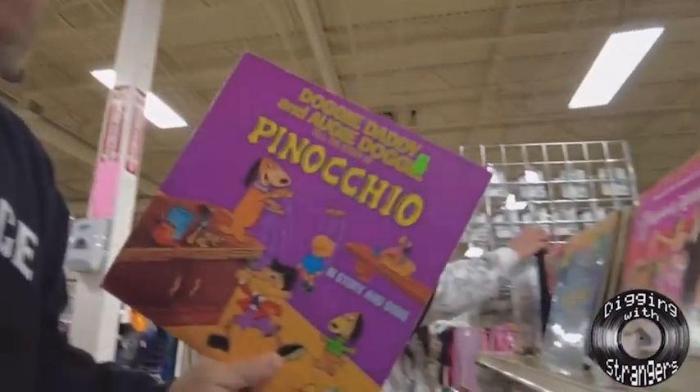Yeah, what you got? You got Pinocchio — that's what's up. Yo, Marv, man, you about to have your work cut out for this one right here, bro.